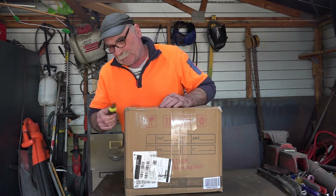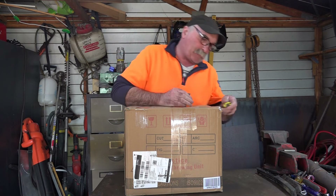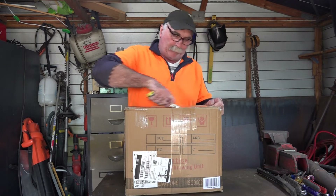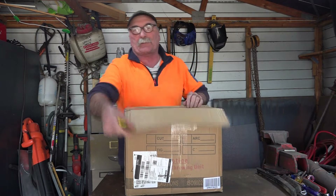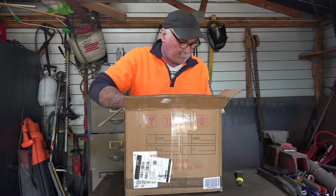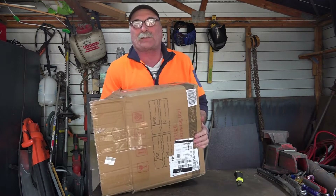So guys, this got shipped out of the States — California I think — about 8,000 miles away from me. You guys are lucky because you can actually get it locally. So I asked them to put it inside another box and they did that, with a couple of bits of foam in here to hold it. So we'll have a look and see what happens.